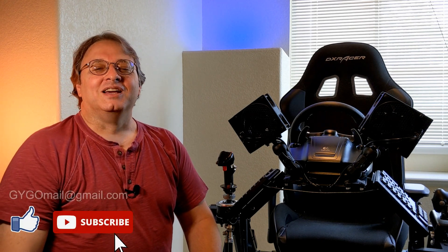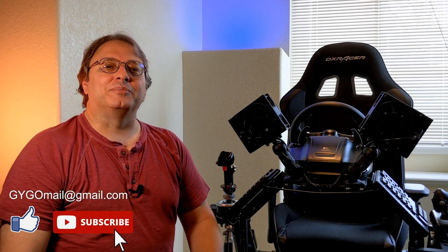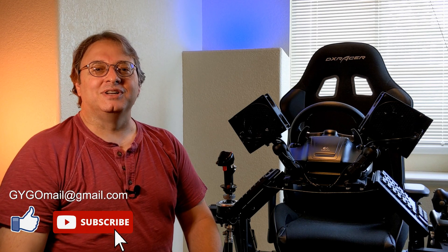That'll wrap it up for part three of our DOF Reality H6 Motion Simulator Build Series. I hope you found it informative. In part four, we're going to talk about the peripherals on this system — how we installed and attached them. So stay tuned for that, and until next time, remember to get your game on.